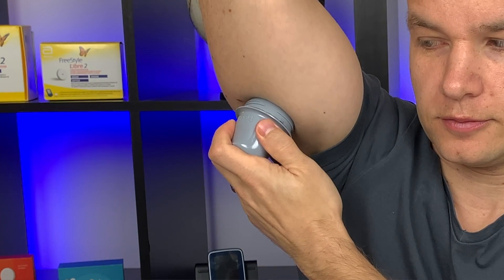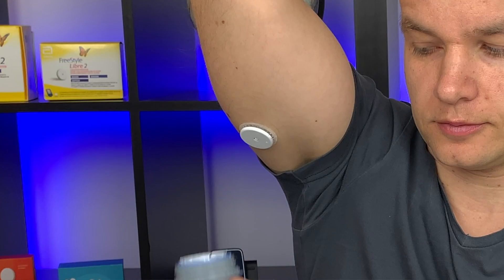Tip number six: don't calibrate the Libre sensor during the first day you have it on. Libre sensors tend to be less accurate during the first 24 hours. You only want to calibrate when your body gets used to the sensor and your readings normalize — that's typically starting on the second day of the sensor.